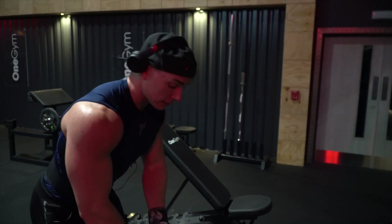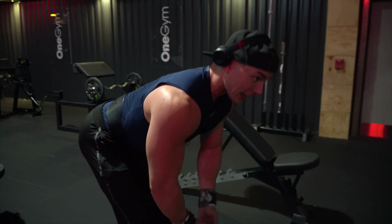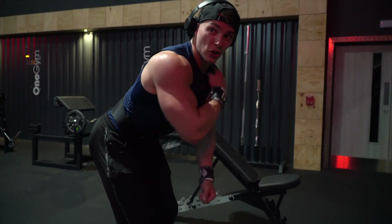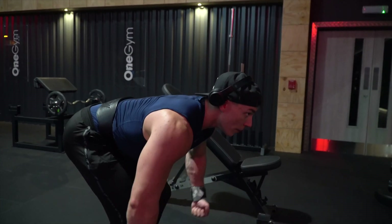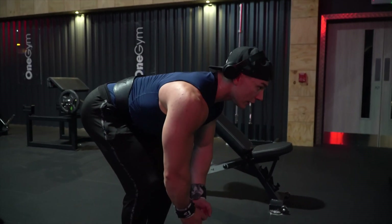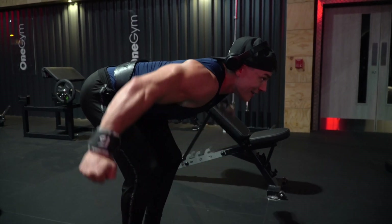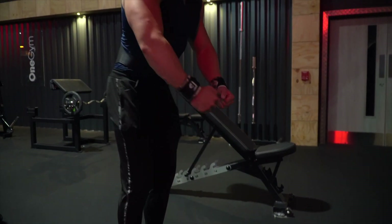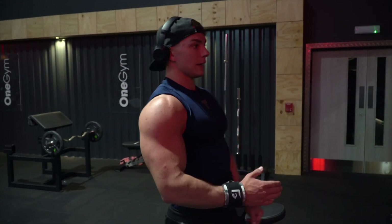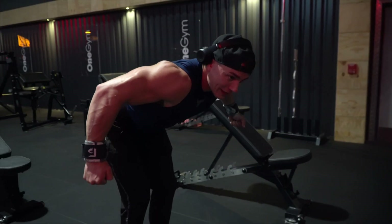When it comes to the rear delts — bend over, back nice and straight, chest out — and as I come back, my arms aren't completely straight because I'll get too much trap and back involvement. Slightly bent, coming back and focusing right on that rear delt, then controlling straight back in. Keep it as strict as you possibly can, feel every single thing you're doing, but keep it really targeted on your rear delts.